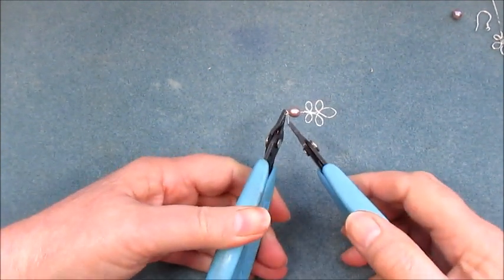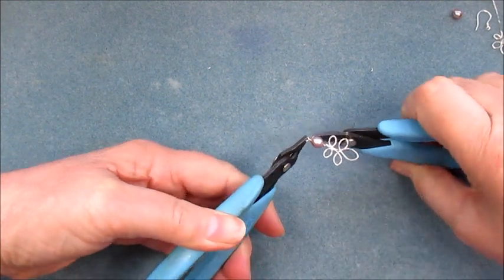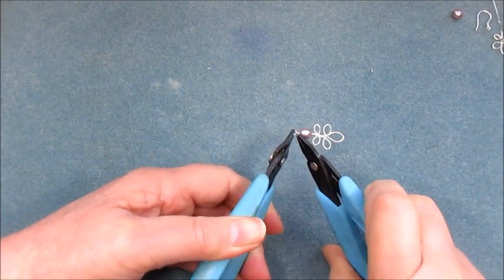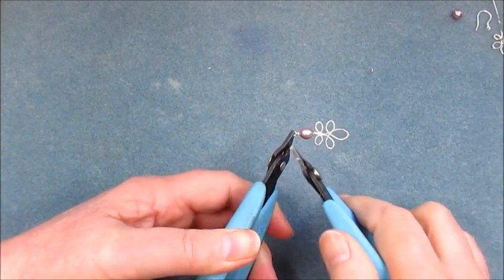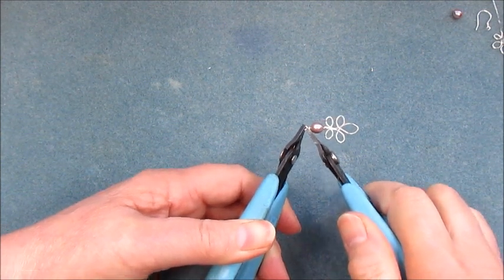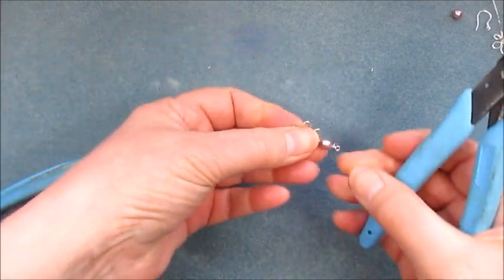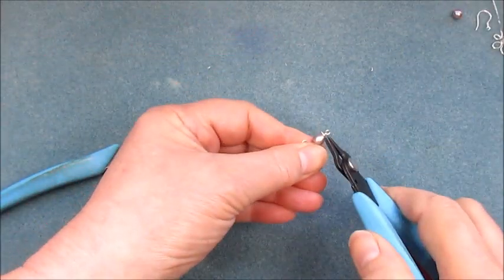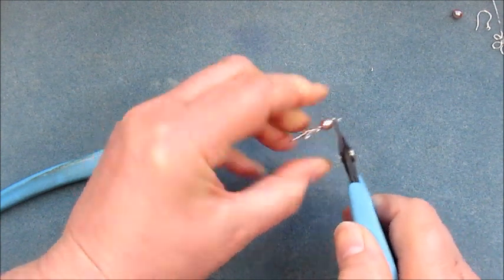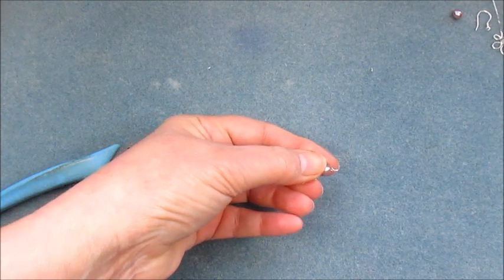Hold that loop in your pliers, turn it over so it's easier to work with, then use a second pair of pliers — especially if you're using a short tail of wire. With sterling silver we want to make the most of all of it. Continue wrapping that around.